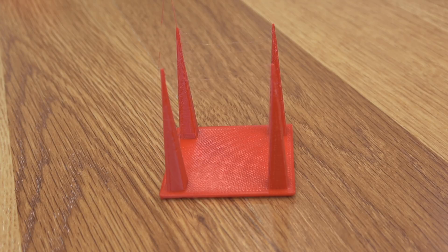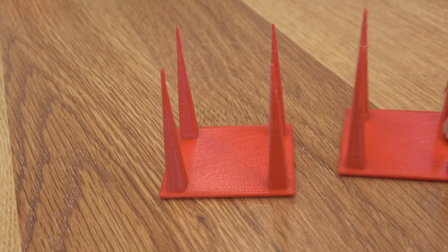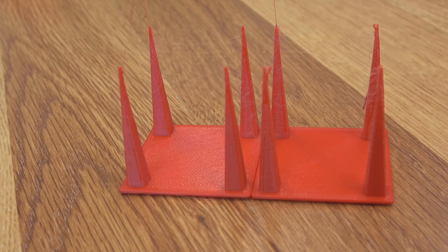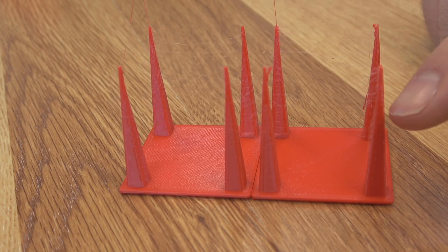Here's the retraction test after eight hours of drying — it's not a lot different than the one before, but it is an improvement. This is the one after drying, and this is the one after all the tests — 50 days left out in the open. You can definitely tell it's a lot stringier, and the extrusion, especially where it gets a lot smaller, is definitely not as consistent. So the drying did improve the print.